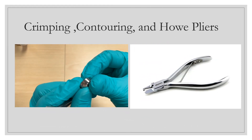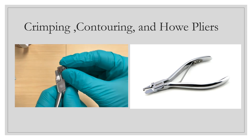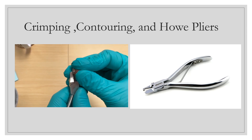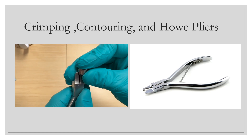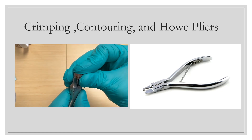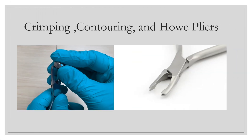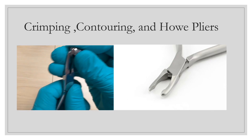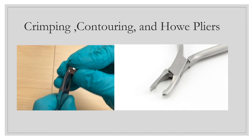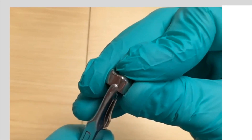Now switching to crimping, contouring, and use of HAL pliers. The crimping pliers are used most frequently on a daily basis — if between two crown sizes, take the larger size and crimp around all the margins for better retention under the buccal height of contour, and improved resistance form and gingival profile. The contouring pliers are used after crimping in a similar fashion to smooth the contours of the more apical portion of the crown, below the height of contour, giving a more anatomical shape.